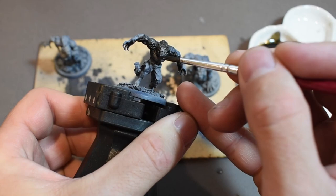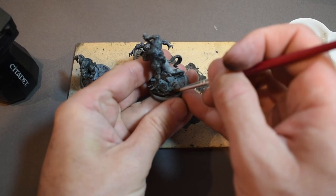I also ended up using that wash on the bases too, to darken them down and add a little bit of contrast around my little rock details.